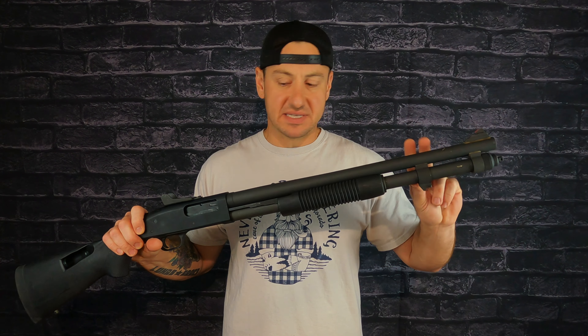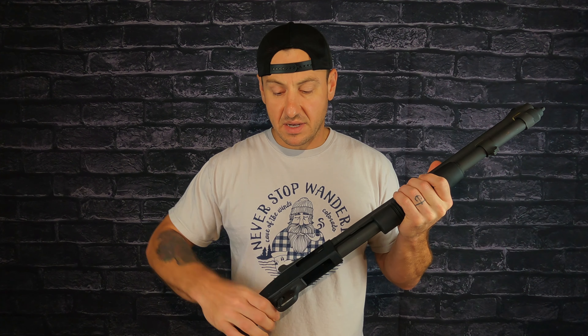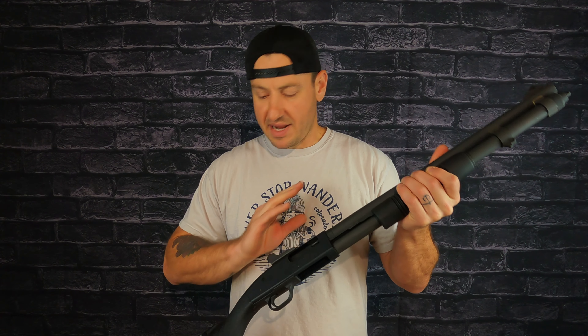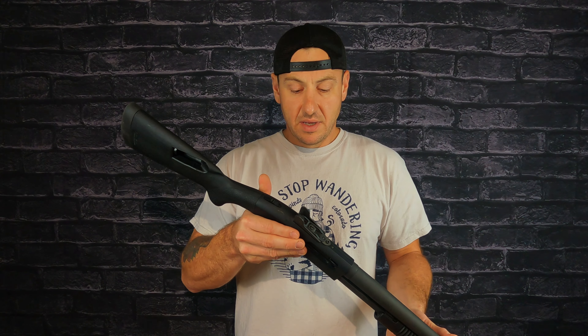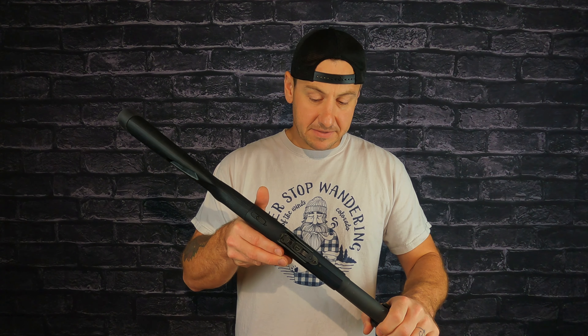This one is the 20-inch barrel — it's the plus-one capacity version. You can also get an 18-and-a-half inch, but I wanted the 20-inch. My 930 is 18 and a half, but for capacity I wanted the longer one. I just got real lucky — I walked into the store and happened to see it. The guy didn't even know what it was on the shelf and I spotted it.